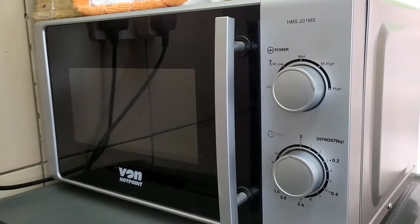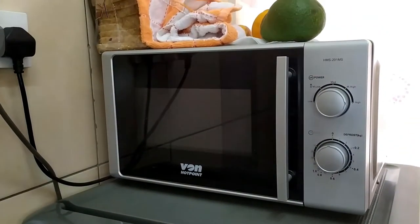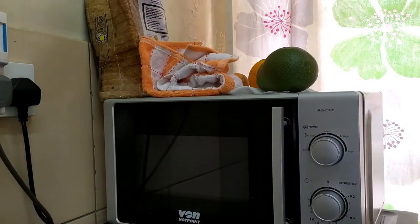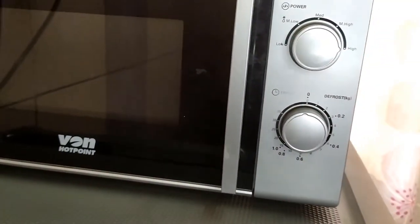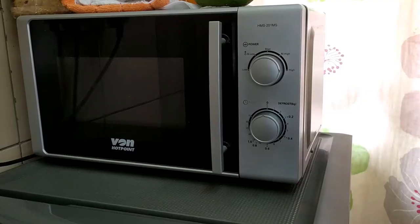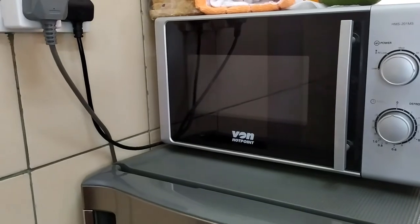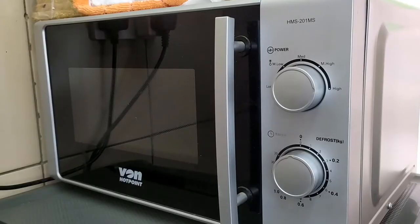Welcome back to another video. In this one we're doing a long-term review of the Von Hotpoint HMS 201 MS Microwave, which has been in use for three years now. I want to take you through the features, the specs, the price, and how the microwave has been performing — advantages, disadvantages — and if you're in the market for a microwave here in Kenya, this video will help you out.